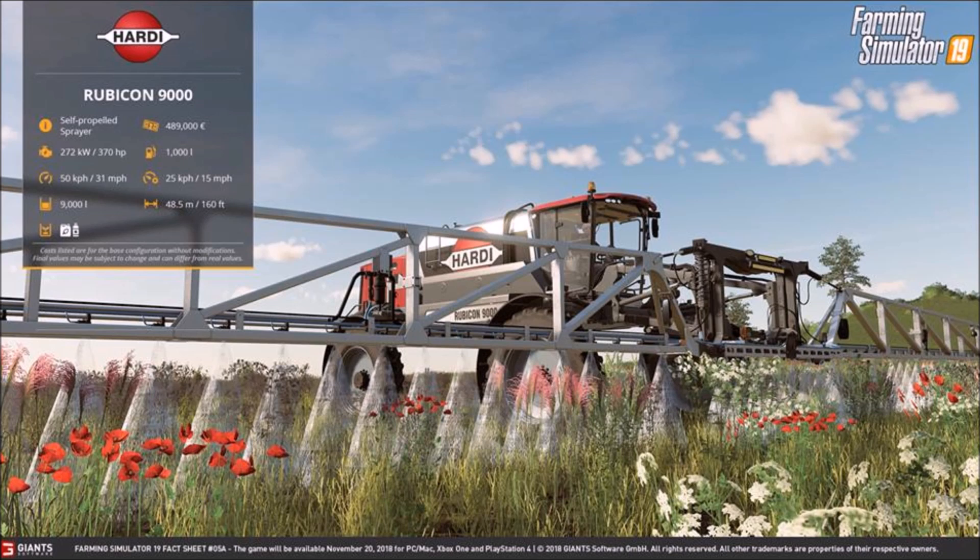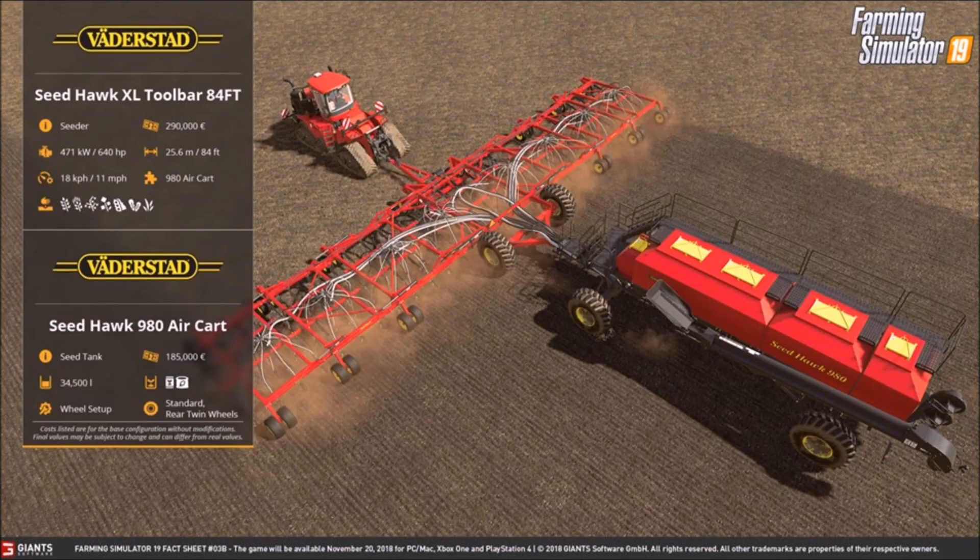Next we have two: the SeedHawk XL toolbar 84-footer, 640 horsepower — it's a seeder, I believe from the Big Bud pack, so if you didn't have it this answers the question about whether the DLC will be in FS19. Working speed of 11 miles an hour, 25.6 width, 290,000 euros. And then the SeedHawk 980 air cart — holds 34,500 liters, you can change the wheel setup to standard or real twins, and it's 185,000 euros.